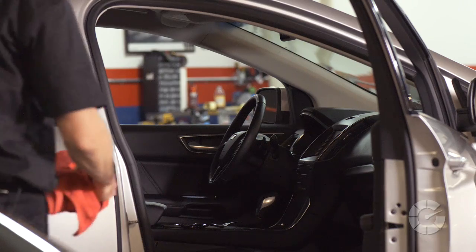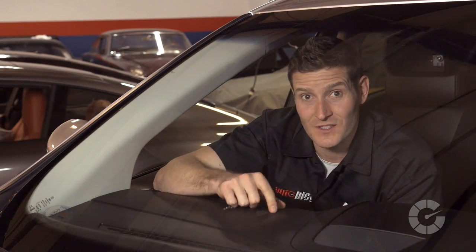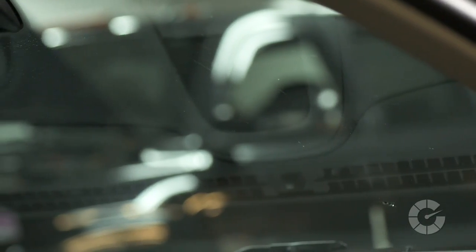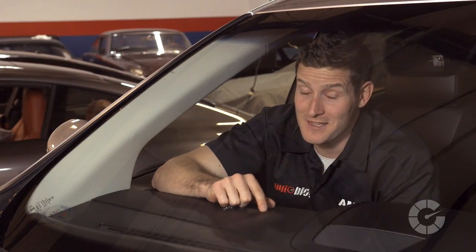The inside of the windshield is obviously not exposed to the same abuse as the outside, but what it does have to deal with is a hazy or waxy film on the glass caused by the release of gases trapped in the dashboard called plasticizers. Ironically, these plasticizers are commonly known for what we call the new car smell, but the byproduct is a yellow film that distorts visibility through the windshield, especially at night. Find out a few tips for cleaning it properly today on Details.